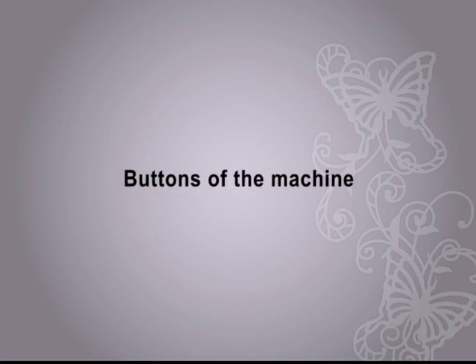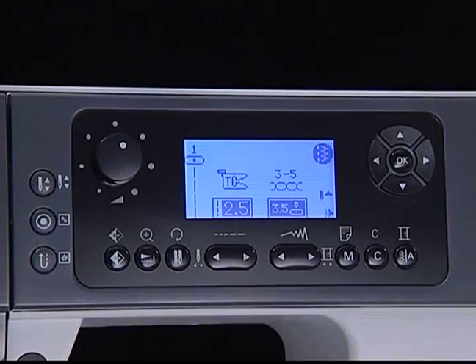Buttons of the machine. Caution: the icon on the button is for sewing mode and the icon on the side of the button is for embroidery mode. If you want more detailed information, please refer to the user's manual.